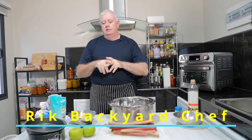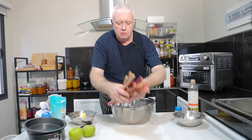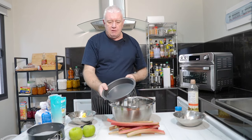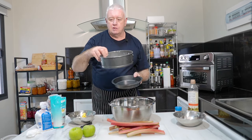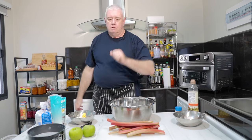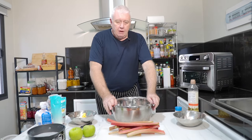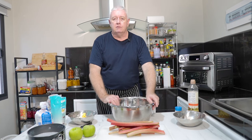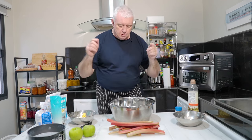Today we're making rhubarb and custard pie. I'm lucky enough to have some fantastic rhubarb which I've topped and tailed already, and taken a little bit of the hard skin off to make it easier. We're going to make it in a deep dish. This starts with making some shortcrust pastry by hand, and it's an easy pie because we're not making fancy custard — we're using packet custard. Come on, let's make this shortcrust.